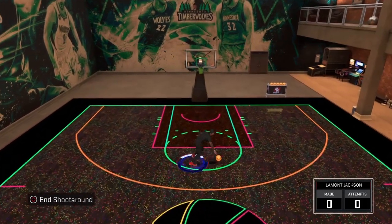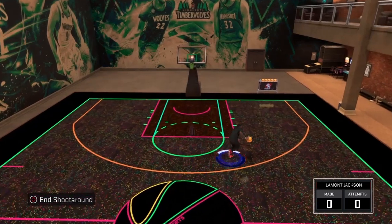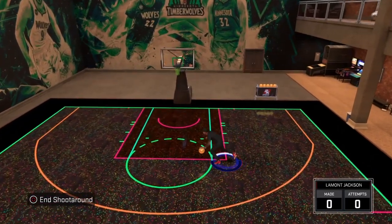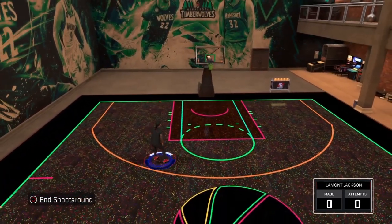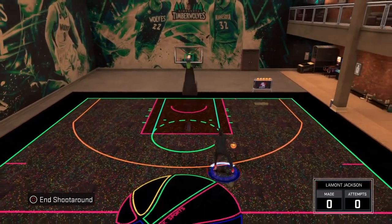I have a whole other combo to show you — like three things you probably don't know about. But this is the Kyrie Irving and Kemba Walker combo that will work in the twos. And like I said, all these moves I'm showing y'all — come to the stream and watch me play.